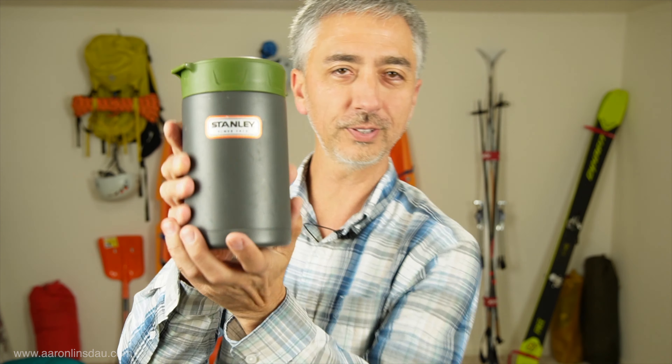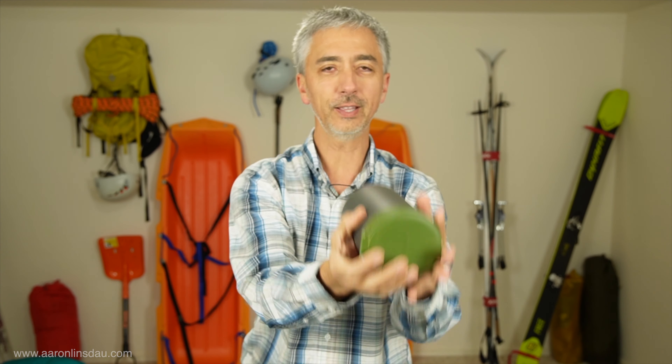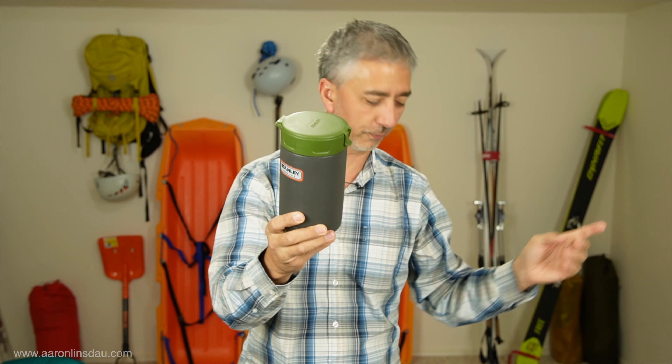In this video I'm going to talk about my Stanley food thermos that I used on my Greenland expedition with Dr. Terry Williams. The Stanley food thermos has gone with me to Antarctica, to Greenland, once on Denali. This thing is super helpful.